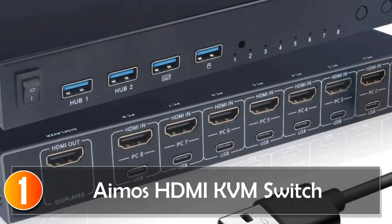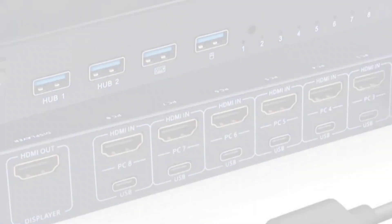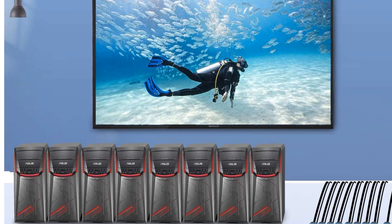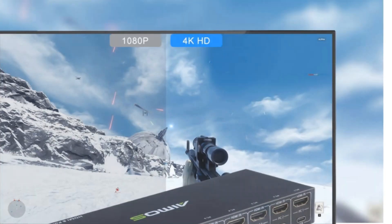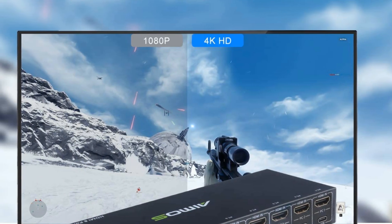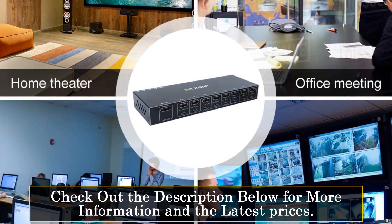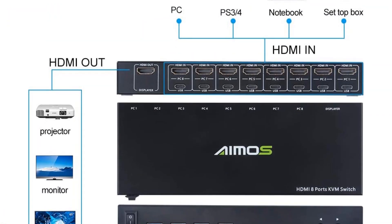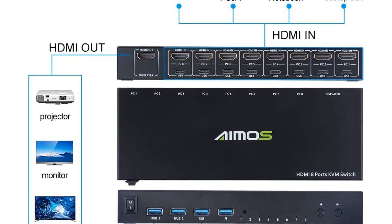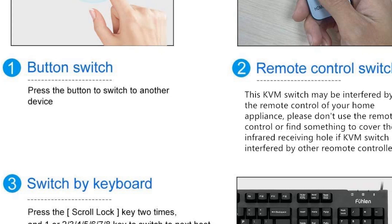At number one, the AMOS HDMI KVM switch is a versatile solution that allows you to share your monitor, keyboard, and mouse between multiple devices, with eight inputs and one output. This switch offers convenience and efficiency by eliminating the need for separate monitors and keyboards for each device, saving you money and decluttering your workspace. One of the standout features is its USB 2.0 hub ports, which enable you to connect additional USB devices such as printers, scanners, and hard drives.